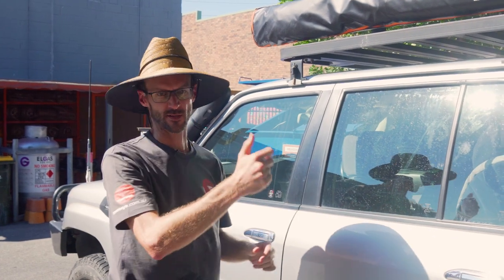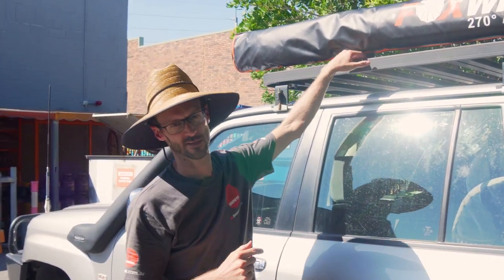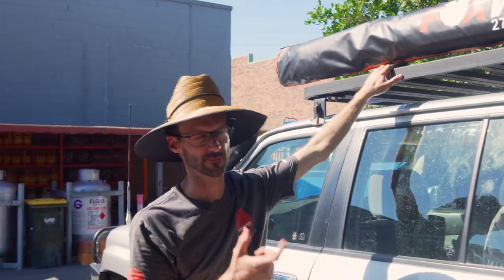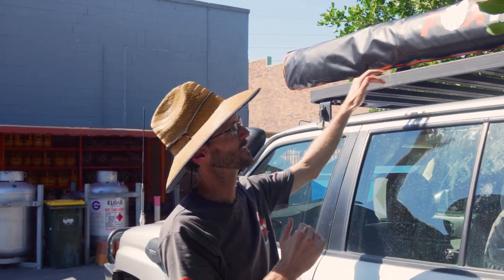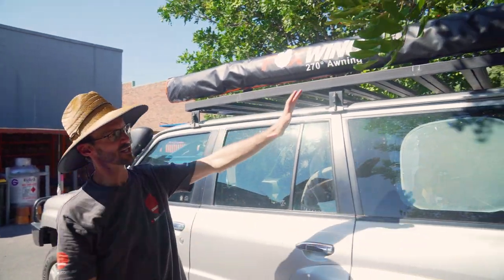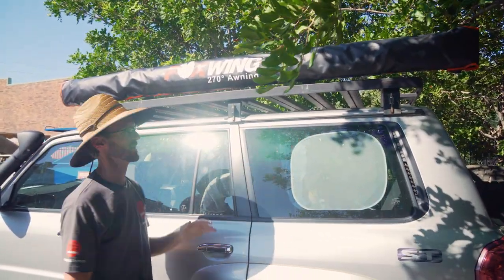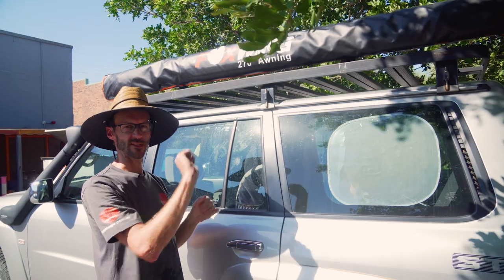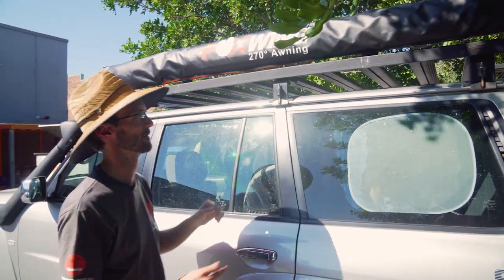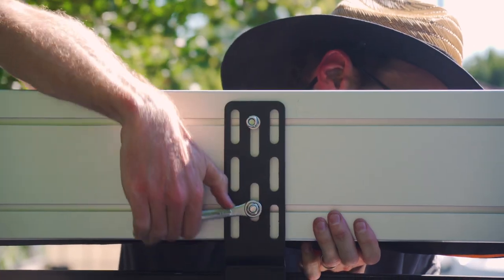That's the awning in place — I've got all the nuts done up finger-tight at the moment. I should mention it's always a good idea to use lock nuts on all of these. I've only got normal nuts on right now, but I should replace them with lock nuts so they don't vibrate loose. I'm pretty happy with where it's aligned — it's in the centre of my roof rack and just overlaps the back of the car a little bit. We don't want it sticking out the back too much. I may adjust it after I've used it a few times depending on where I want the shelter. I'll grab my spanner, go around, tighten it all up, and we're done.